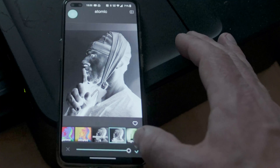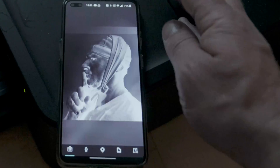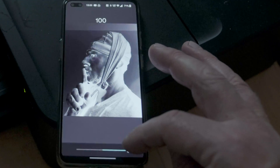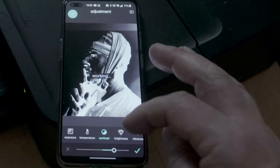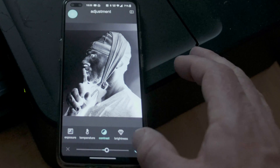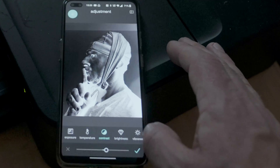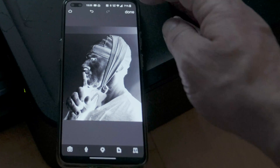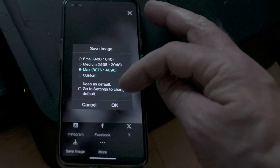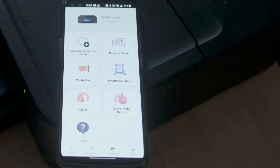Now we have a nice negative, but the blacks aren't really black, so we go back to our tools and add a little bit more contrast — not too much, just a tad. Okay, now I'm ready. I'm going to save this image at the maximum setting.